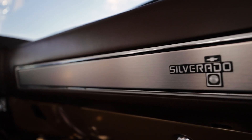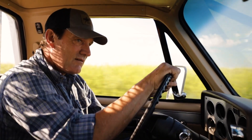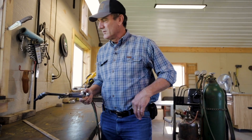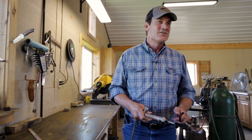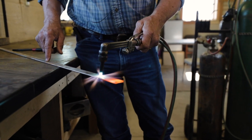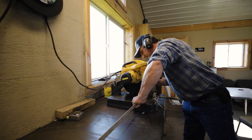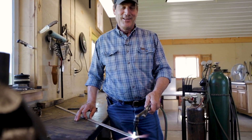A big part of what I do is build branding irons. It's kind of a hobby that turned into something lucrative. I build about seven or eight hundred branding irons a year. I always tell people jokingly that when I get in trouble with my wife, I come out to the shop and build branding irons — unfortunately, I build a lot of branding irons.